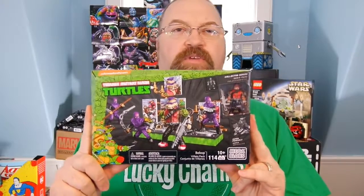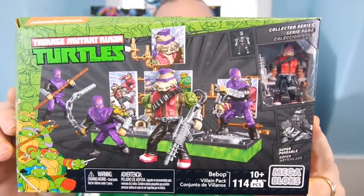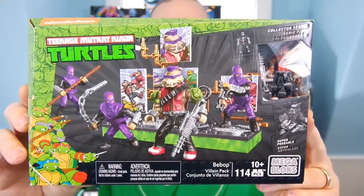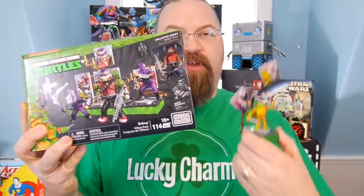Hey, this is Drew Bennett from BigDamnKid, and I have the last of the cartoon classics characters from Teenage Mutant Ninja Turtles. I have Bebop, that warthog with an attitude, and I am going to build that to add it to my overall image of the rest of the turtles — the whole mosaic thing.